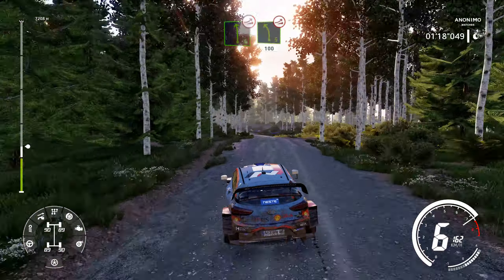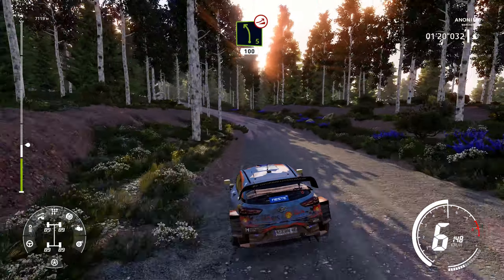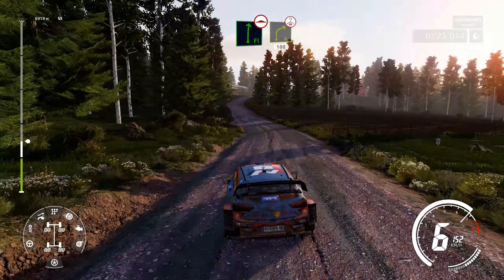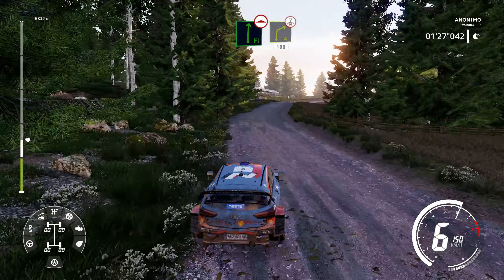Left 5, very long, over jump, keep middle, 100. Flat right, over bump and caution. Brake right 4, short, over crest, keep in, 100.